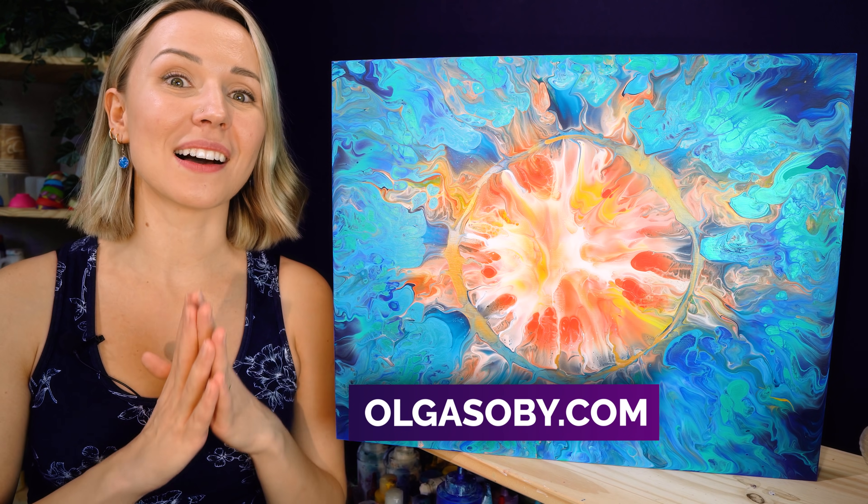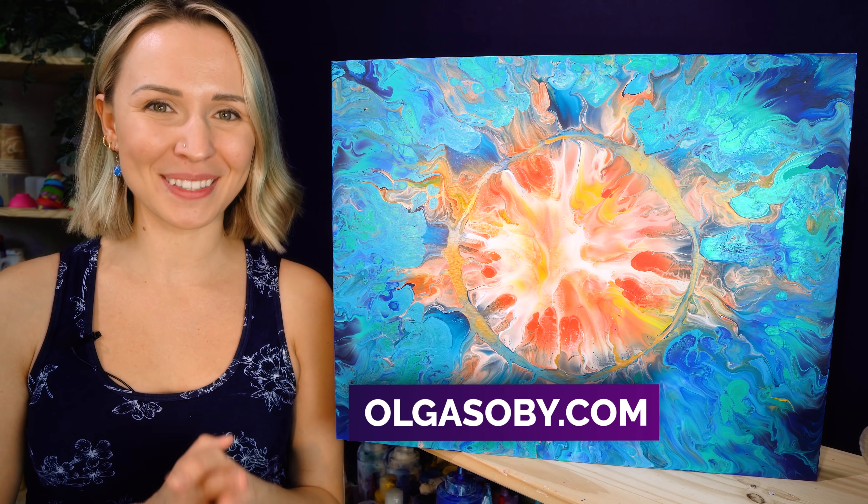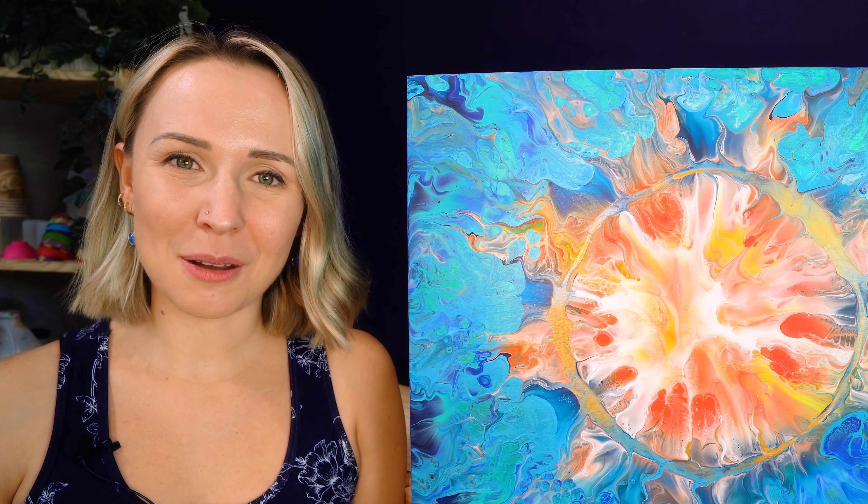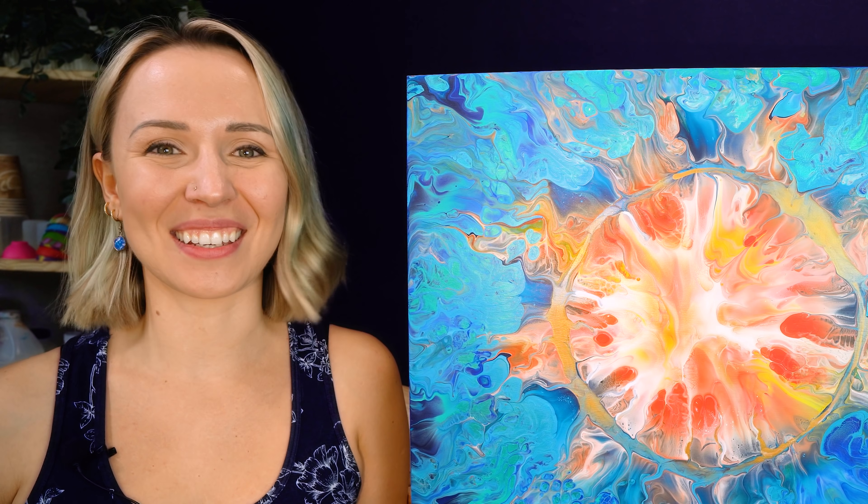Thank you so much for joining me today. Subscribe to my channel, and also check out my website olgasoby.com for a lot more acrylic pouring tips, tricks, and tutorials. I'll chat with you in the comments down below, and I hope we'll see you in the next video. Take care and stay creative! Bye-bye!